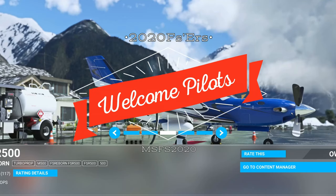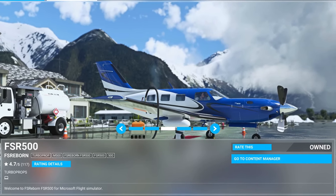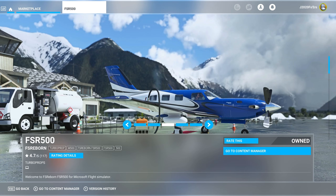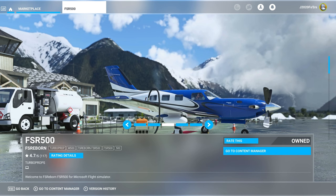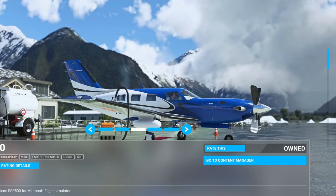Hey everyone, welcome back to the channel. In today's video, we're going to take a look at the new M500 from FS Reborn. This is going to be more of a first look at the aircraft slash review. I've got only about enough time in it to set up my Honeycomb Bravo and Alpha. There were a couple bugs that I did notice throughout my testing, so I'm going to go over all of that and more coming up on today's episode of 2020 Flight Simmers.